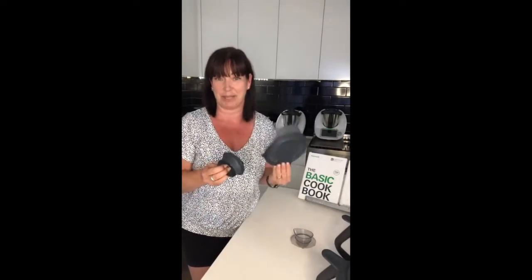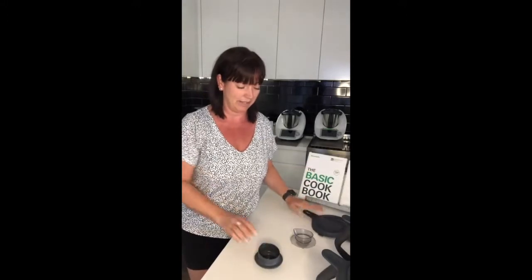Today is all about the measuring cup and the splash guard. You might think, what on earth can she tell us about the measuring cup and the splash guard? There's actually quite a lot that's interesting to learn about them. First of all, with the TM6 the measuring cup had a makeover.